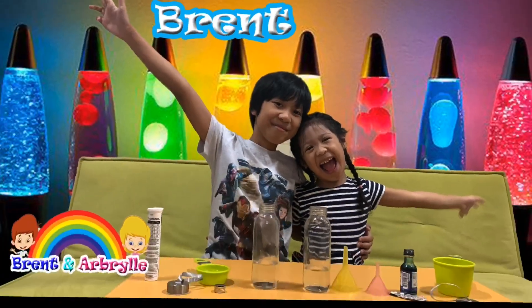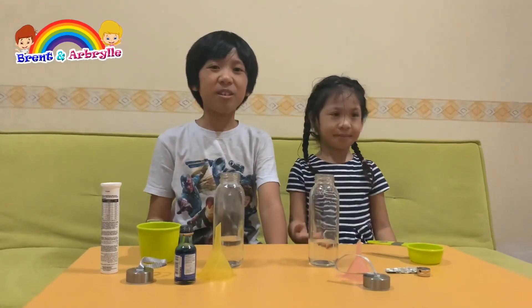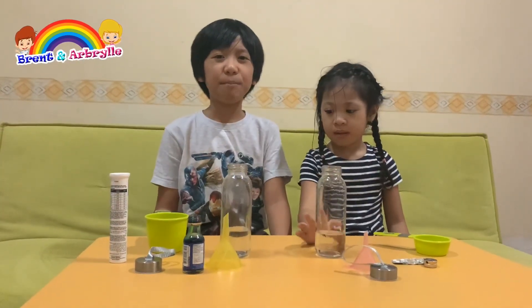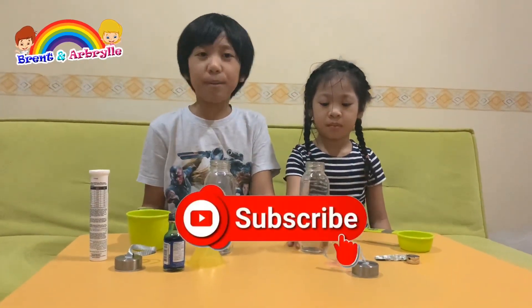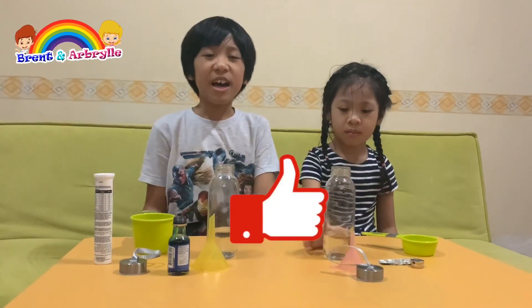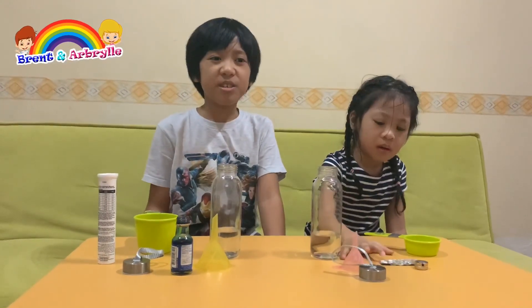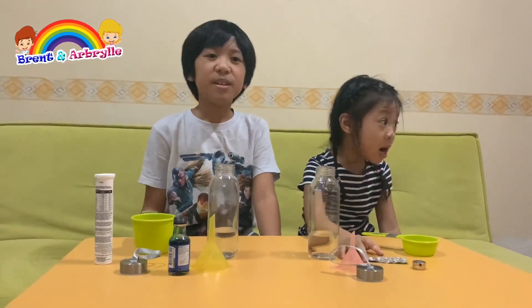Hi guys, this is Brent and I'm Grant. Welcome to our YouTube channel. Welcome back to our YouTube channel today. We're going to be making homemade lava lamps. But if you're new here, please press the subscribe button and press the notification bell to make it ring, so that you can receive future videos coming up next. So let's proceed.